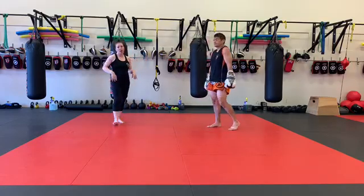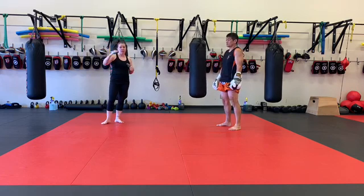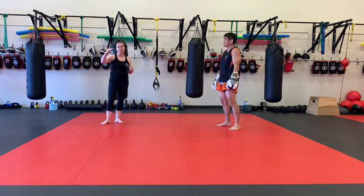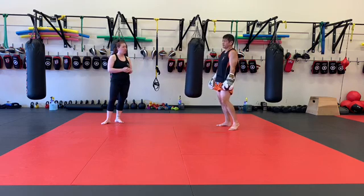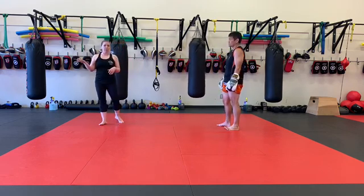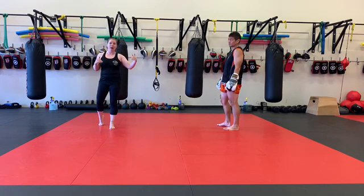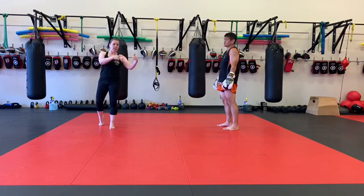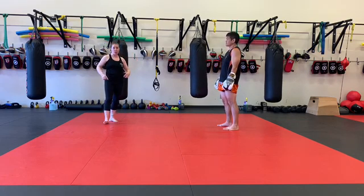Hey guys, so we've got a chipper on the bag and on the floor today. Chipper means that you have a certain number of things and you're going to start at the top and just chip your way through it. So five minute rounds, maybe take 45 seconds off in between. Five minutes of bag work, however far you get — you remember your spot, do your floor work, and then come back and start your bag work from the place where you finished, working your way through the whole set.